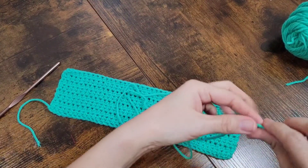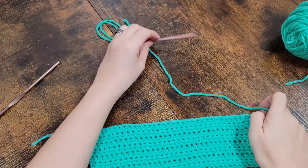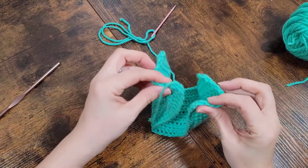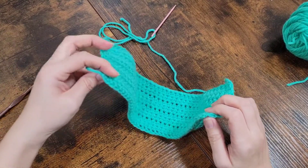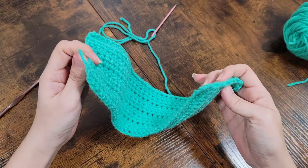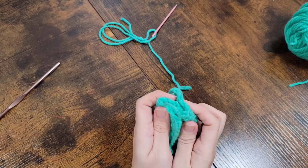So what I'm going to do now is get my yarn needle and thread the yarn through. Then I'm going to take these two ends and put them into each other — this side is going to be the first side — and you're going to put it in about halfway. You're going to fold the two sides and then interlock them like that.